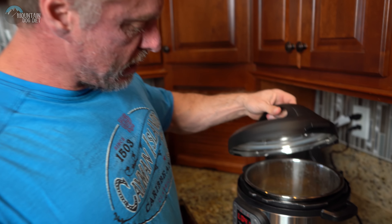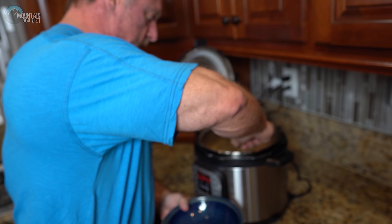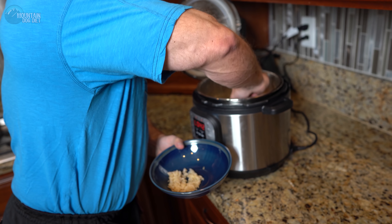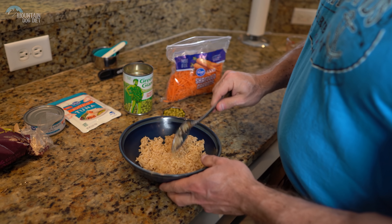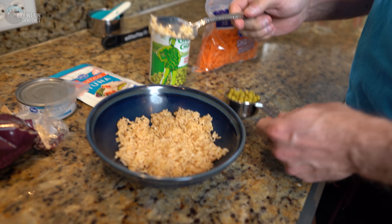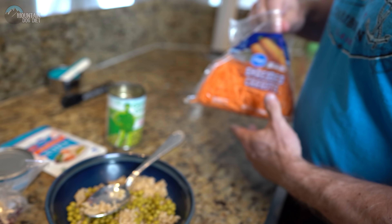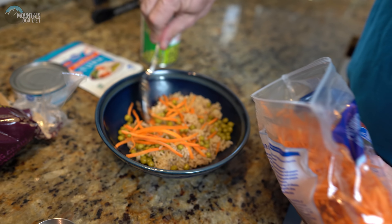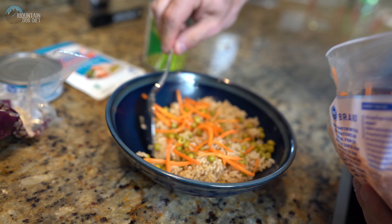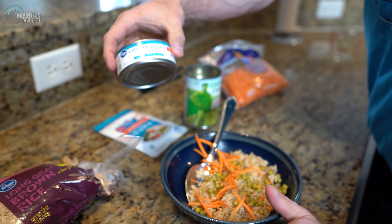All right, so the rice is done. I'm going to get some scoops here. Now we have some more things to add to the rice. We have some peas — we're going to mix in a quarter cup of peas. We're going to throw in some carrots.